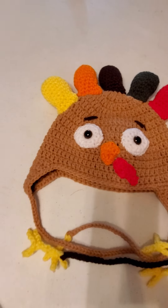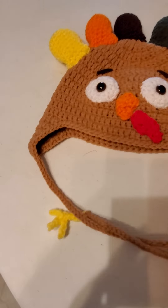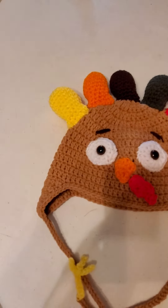It has the ear flaps, and at the end of the ear flaps the ties are their little feet — I put that in all the designs.